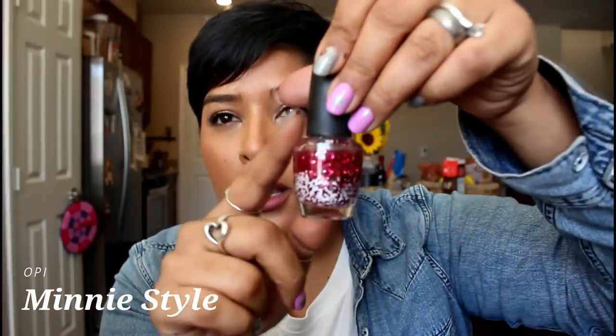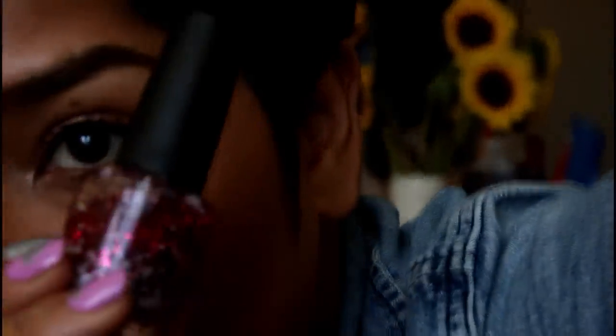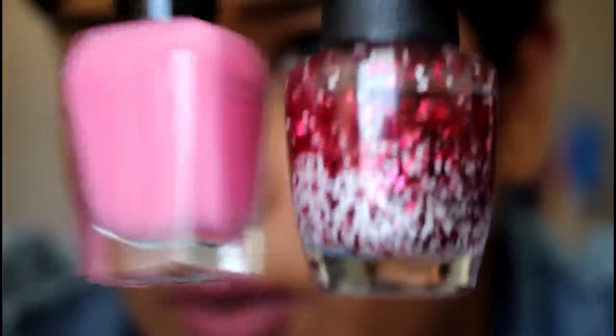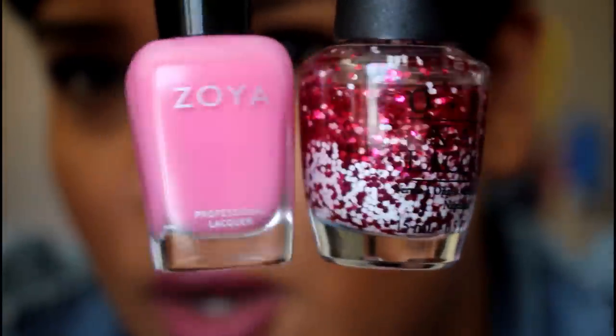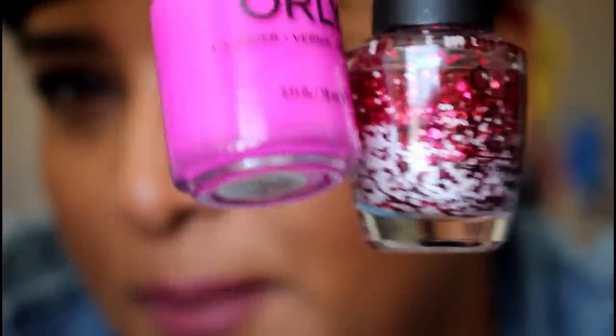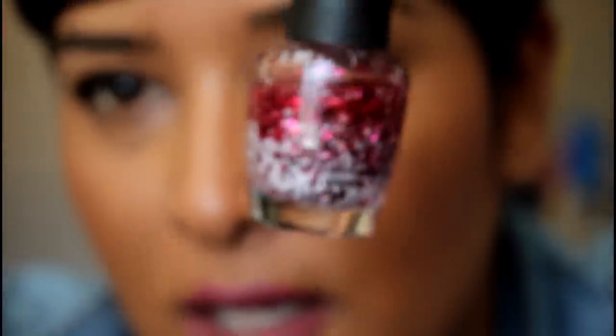Two toppers here. Mini Style from OPI I always pull out in February — my bottle is almost done. It has white, pink, and red glitter, which is so pretty. It looks awesome layered over some of the polishes I showed. Kiss and Make Up is a gift from a friend — she got it from the Five Below website. It has metallic pink-purple glitter, white glitter, some red lip glitters, and micro glitters too. Really pretty.